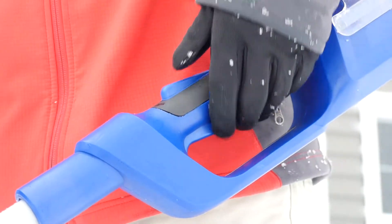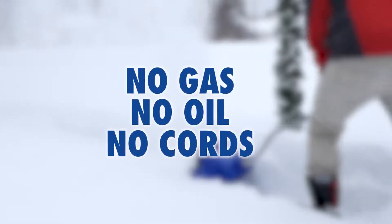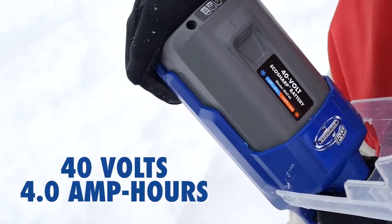The ION shovel starts instantly with the push of a button, without the hassle of messy gas, fumes, or frustrating cords.